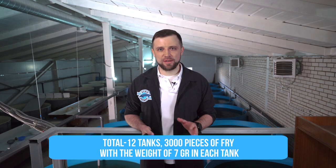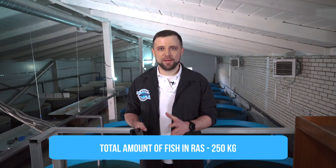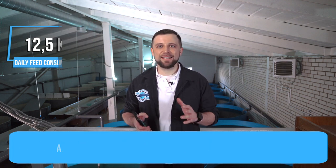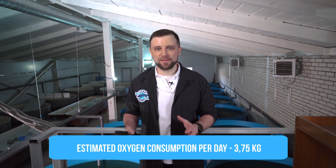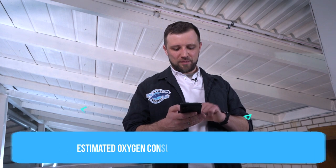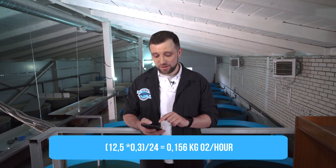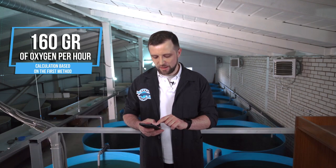Usually fish farm designers take the figure of 300–500 grams, meaning that for one kilogram of feed, 300–500 grams of oxygen is consumed. We have 12 tanks, each tank contains 3,000 fingerlings with a weight of 7 grams. We multiply and get about 250 kilograms of fish. With an average feeding rate of 5% per day, we get 12.5 kilograms of feed per day. Taking the coefficient 0.3 (300 g/kg), we get 3.75 kilograms of oxygen per day.